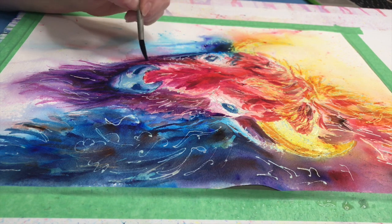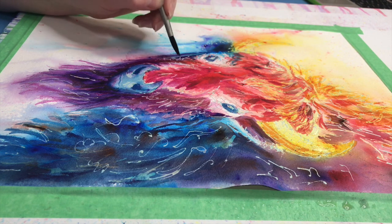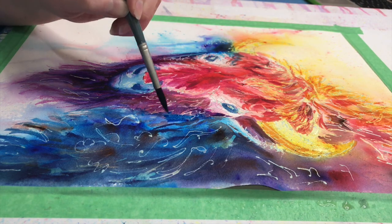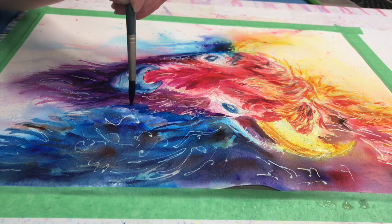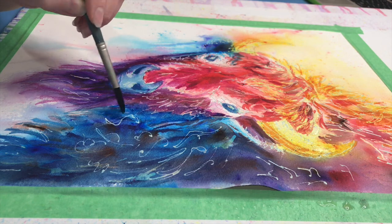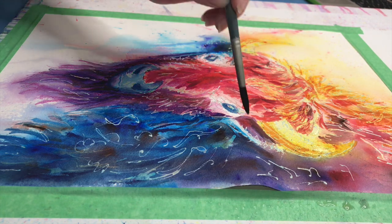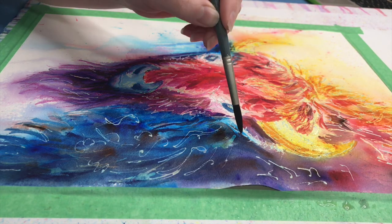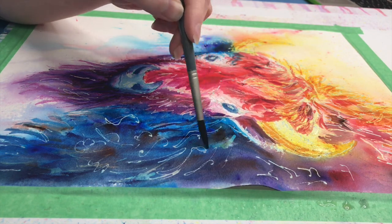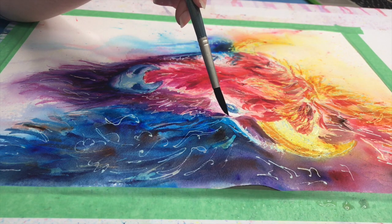I really like doing these watercolor animal pieces — they're some of my favorites. It's because I don't have to stress about it looking as realistic as painting someone's home. I can get really creative and just relax a little bit, which I find really freeing. I'll turn on my favorite music and just enjoy the painting process.